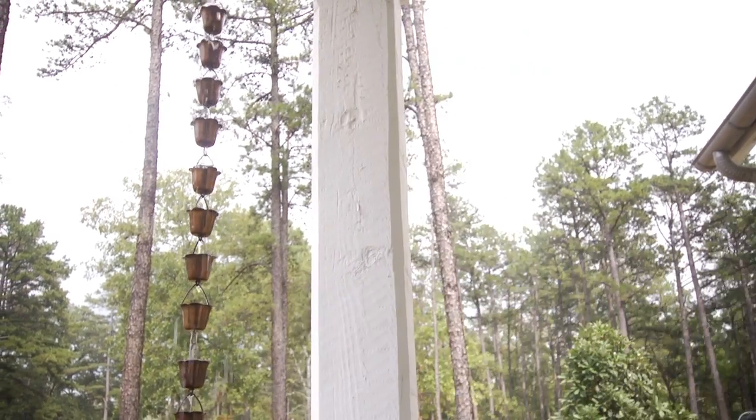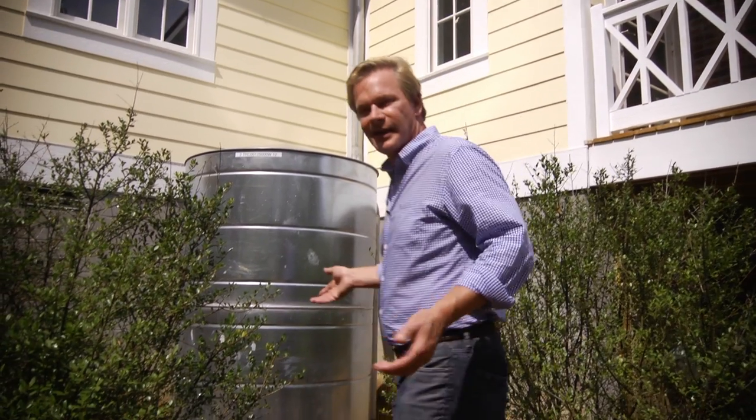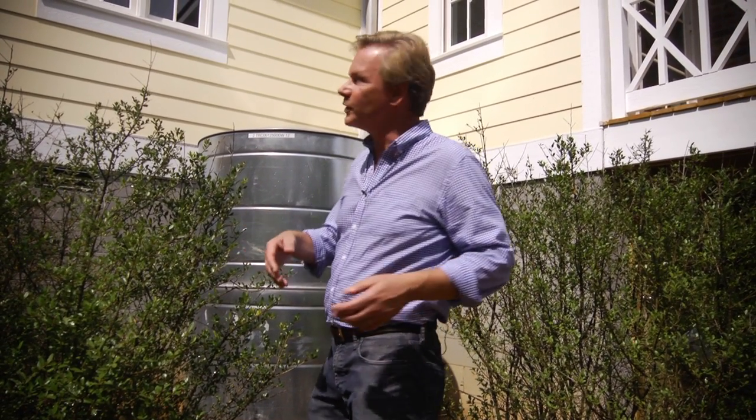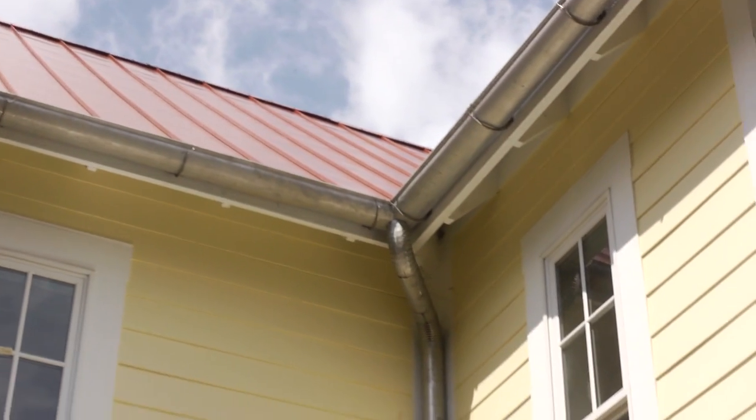So let's let this little thunderstorm pass and we'll go around back — I'll show you the water retention tank that we have and how all the guttering feeds into it. Unfortunately, it stopped raining, but you get the idea. At least the rain helps illustrate the point. If you look up here, you can see the entire south side of the house has guttering that runs along and collects the water.